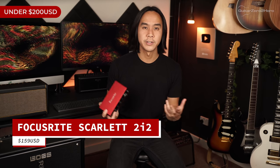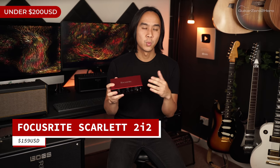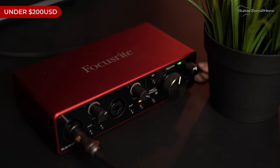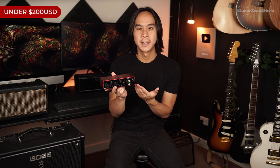The final gift under $200 is the Focusrite Scarlett 2i2. If you're starting to get serious about creating and writing your own music you absolutely need one of these. Note that you'll need extra equipment for recording acoustic instruments and vocals, but for electric guitar you can go straight in and use an amp simulator on GarageBand or Logic. It's pretty much the best-selling audio interface on the market right now, and for good reason.